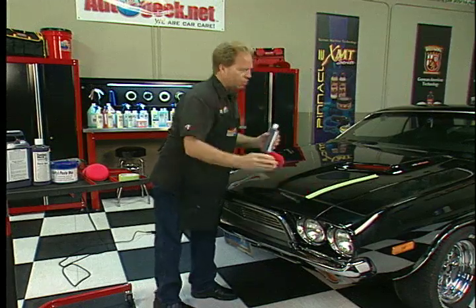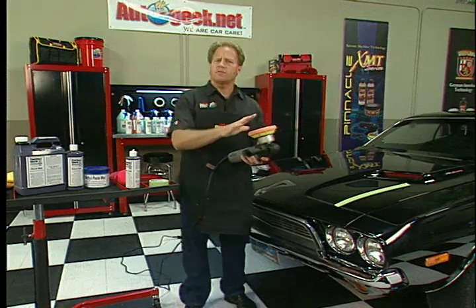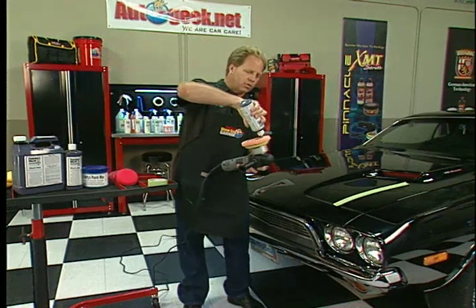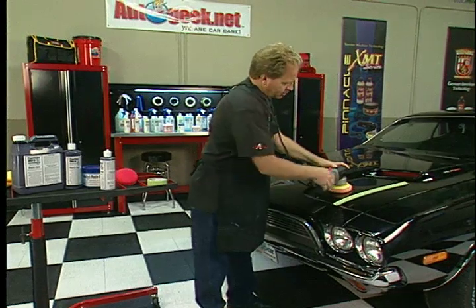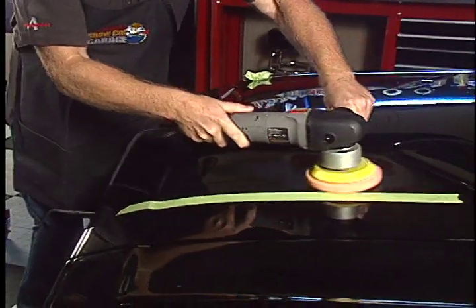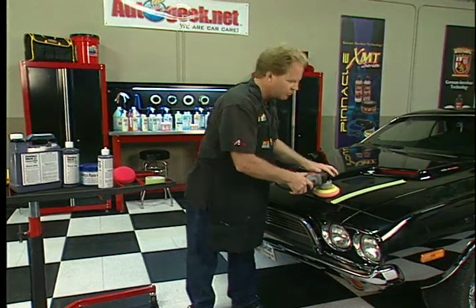You can do the whole car like that, or if you're like me and you like to work by machine, take any kind of soft finishing pad or polishing pad and apply some of the Black Hole Show Car Glaze right to the pad. Put the cord over your shoulder, bring it down, and on a medium speed setting — I'm on five — just work that into the paint. Go back and forth, making two or three passes over each section.